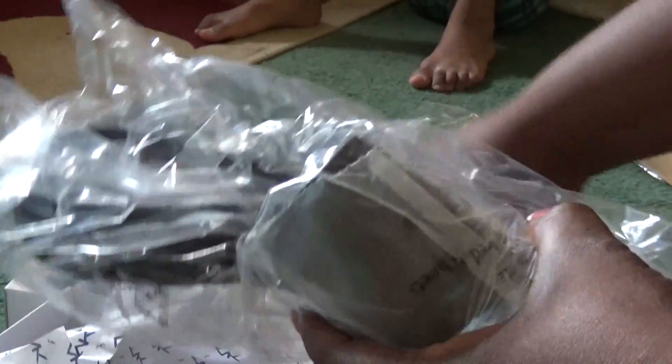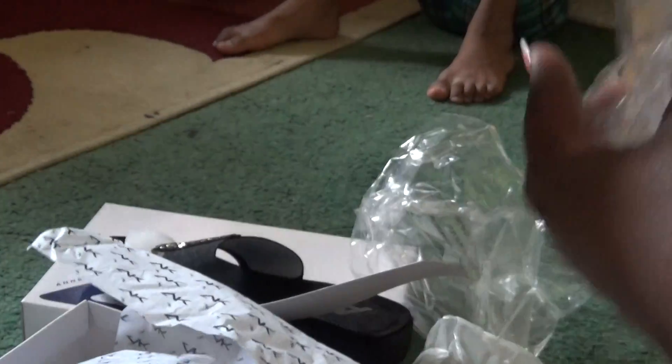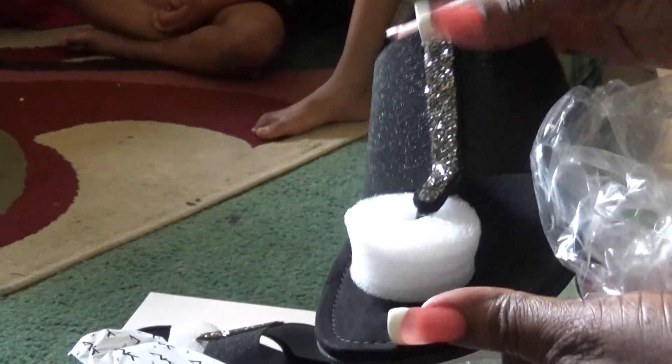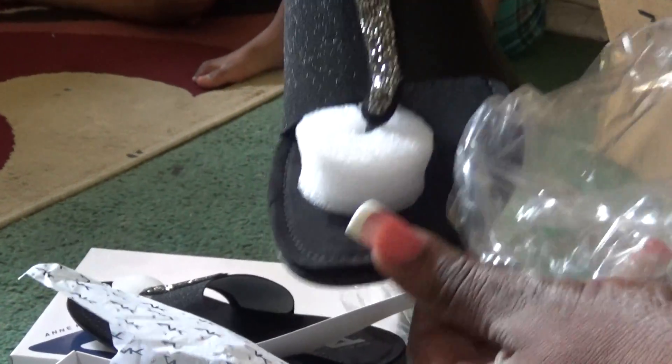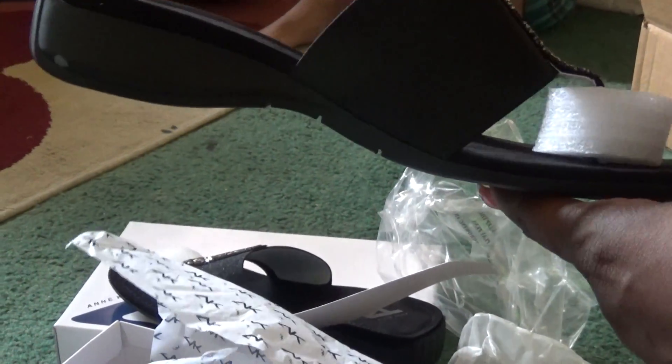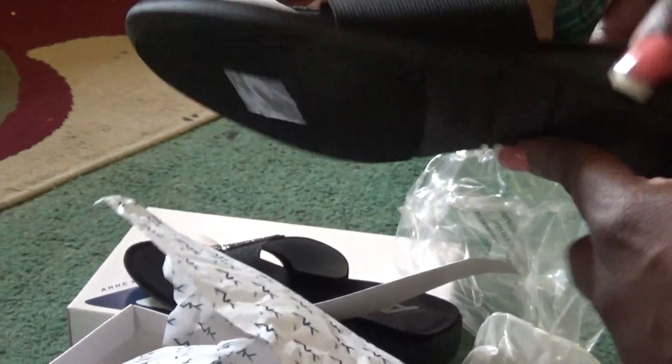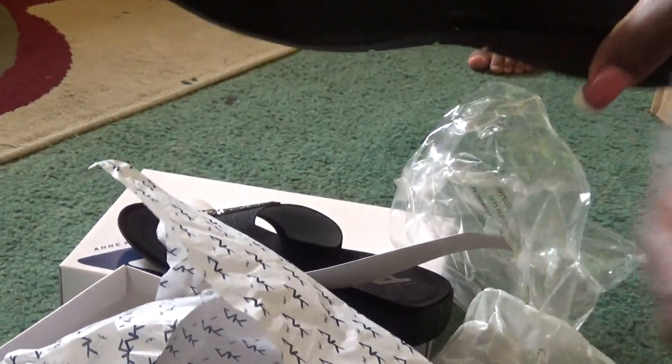It wraps up so pretty — these are really nice sandals from Anne Klein.